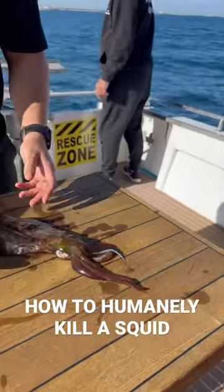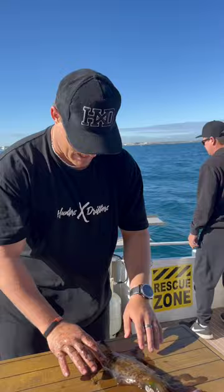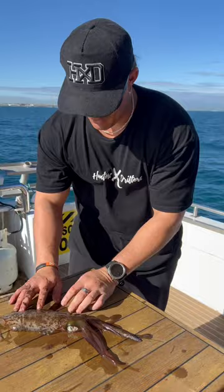This is a squid — it's just been laying in its black ink so it's pretty dark colored, but now it's changing to a really similar color to that table, a nice light brown. They're amazing camouflage animals, these squid.